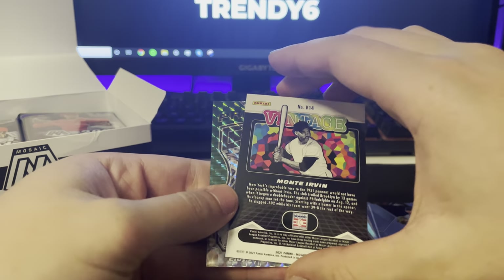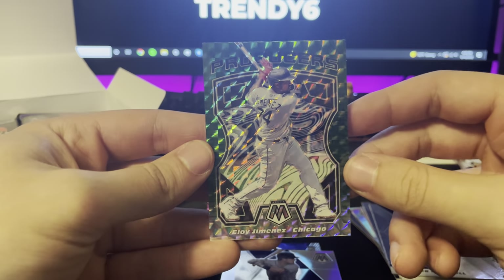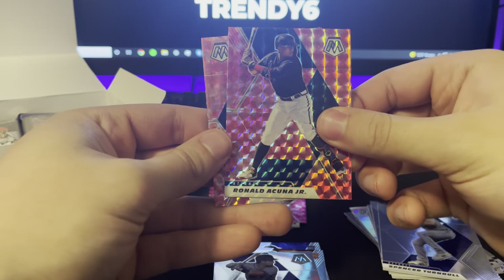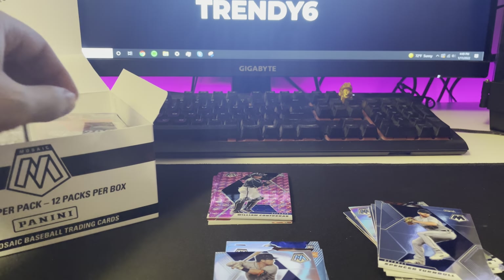We have another vintage — Monte Irvin — nice little card. A Producers Green Elroy from Chicago — that is a sharp looking card. Bonus pack: if you guys see any cards that are super valuable, I'm not familiar with Mosaic, so if I'm not freaking out over something, let me know. We got Cal, Ronald, and a rookie William — very nice. I'm liking the pinks, they're very cool looking.